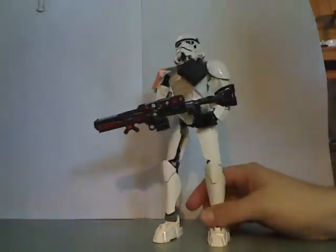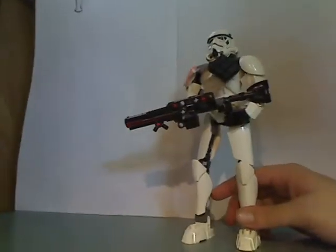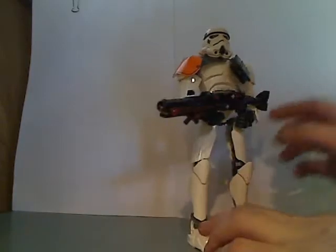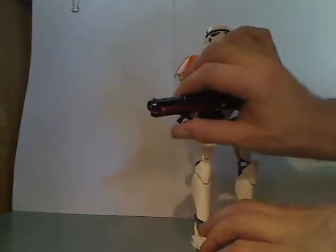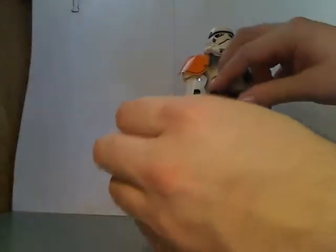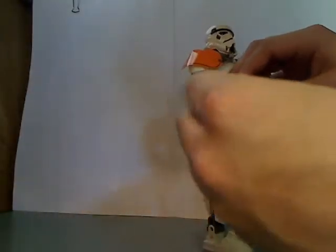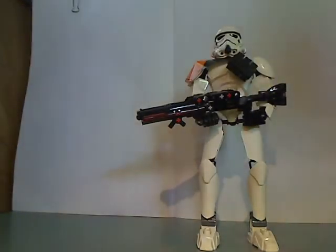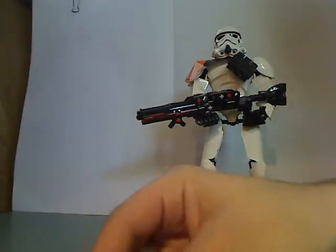And the blaster, which is quite long, but kind of accurate to the movies — and it can fire. It does have a few extra pieces, and these are the ones that come with it for you to make the alternate model, along with taking off the pauldron and whatnot.